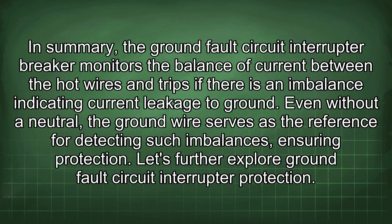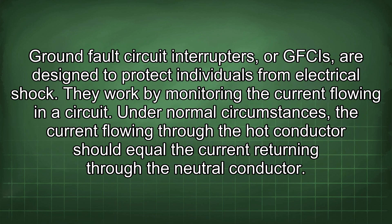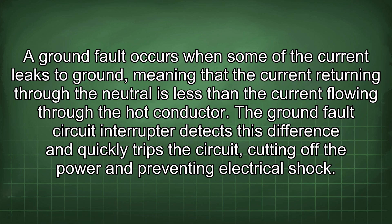Ground fault circuit interrupters, or GFCIs, are designed to protect individuals from electrical shock. They work by monitoring the current flowing in a circuit. Under normal circumstances, the current flowing through the hot conductor should equal the current returning through the neutral conductor. A ground fault occurs when some current leaks to ground, meaning the current returning through the neutral is less than the current flowing through the hot conductor. The GFCI detects this difference and quickly trips the circuit, cutting off power and preventing electrical shock.